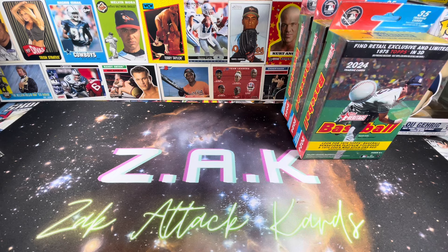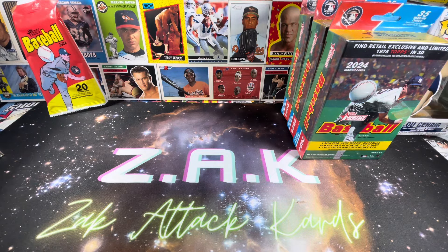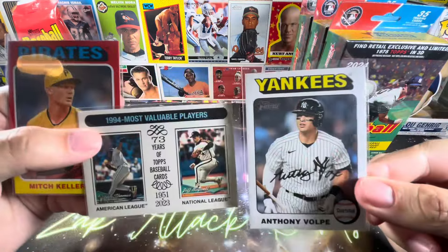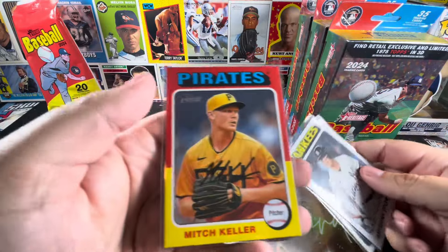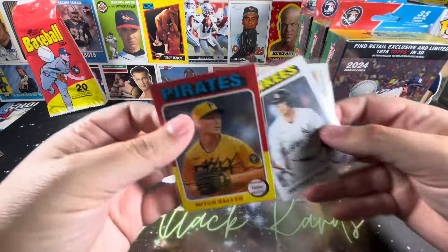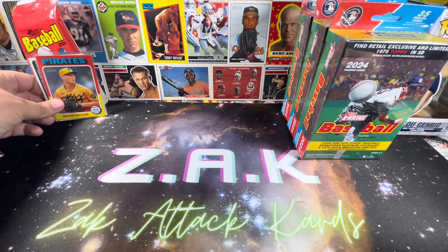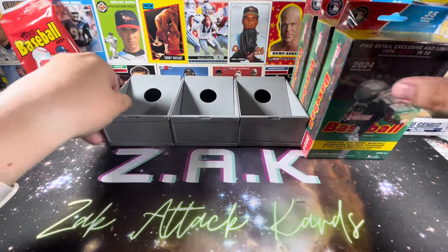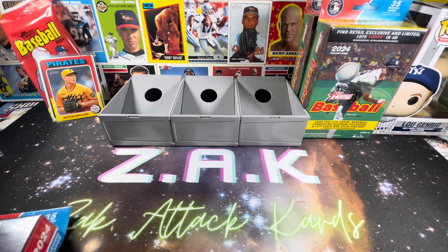We did open five value packs, 20 cards per, and they retail for about seven dollars depending on where you find them. We got two white borders, which are very nice — if you get the right player, like a Vulpe that went for about 30 bucks recently. We only got a single short print across all five value packs, which I thought was kind of crazy. We're going to keep those off to the side so we have a running total as to which product is best.